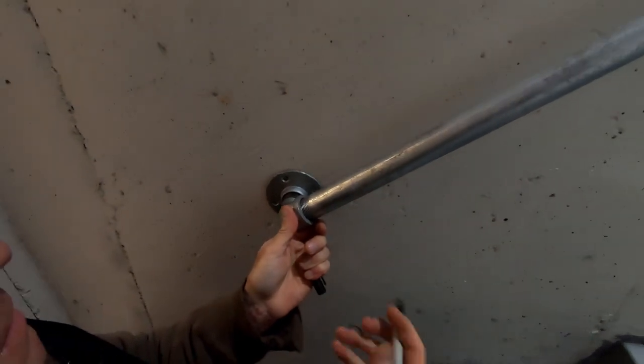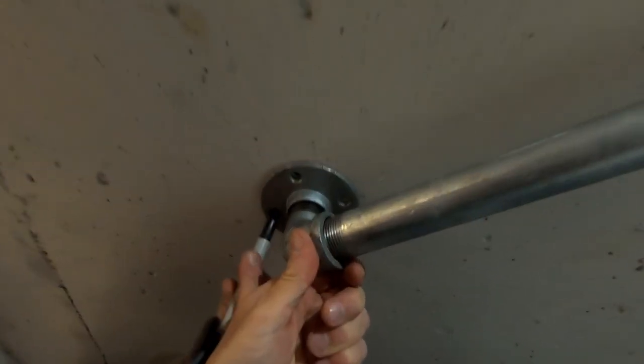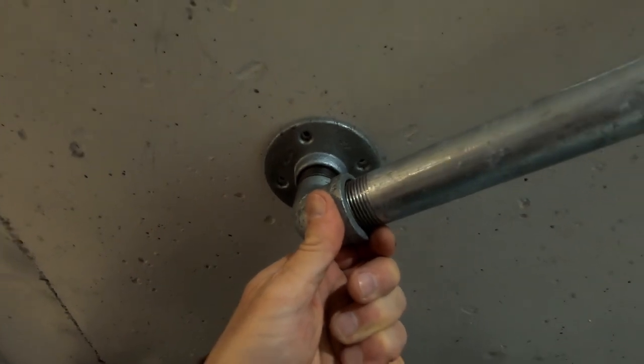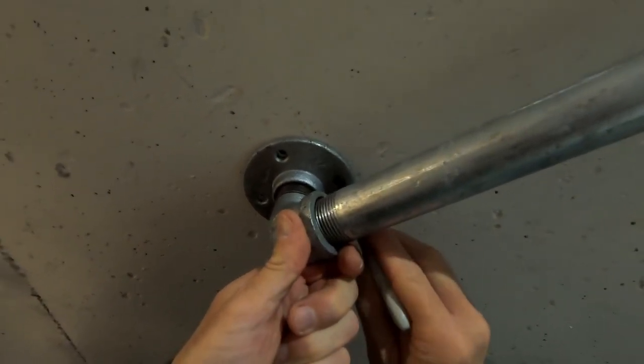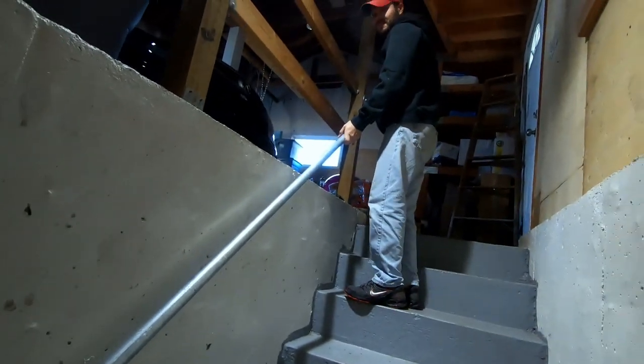Then we take our Sharpie and mark our holes — center of our holes — so we know where to drill. I like that, Chad. Do you like yours? Yes I do. Alright, so we'll take this pipe away.